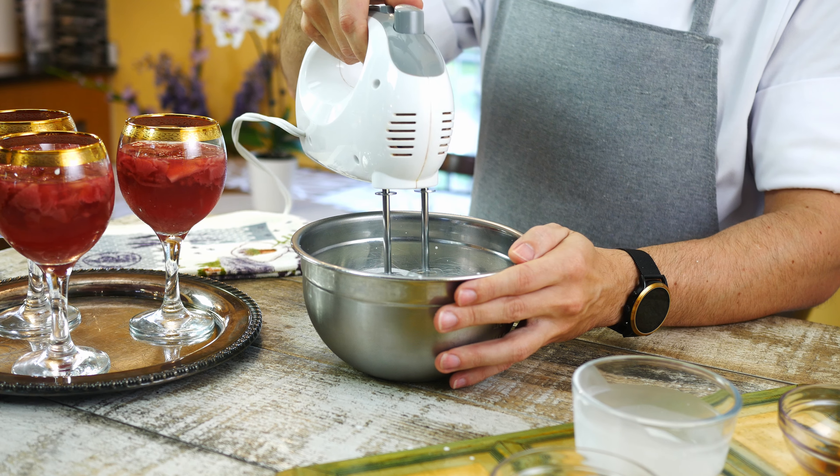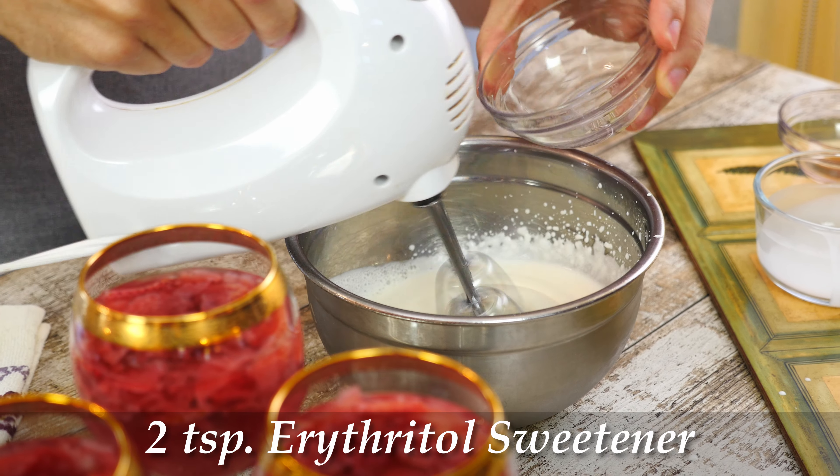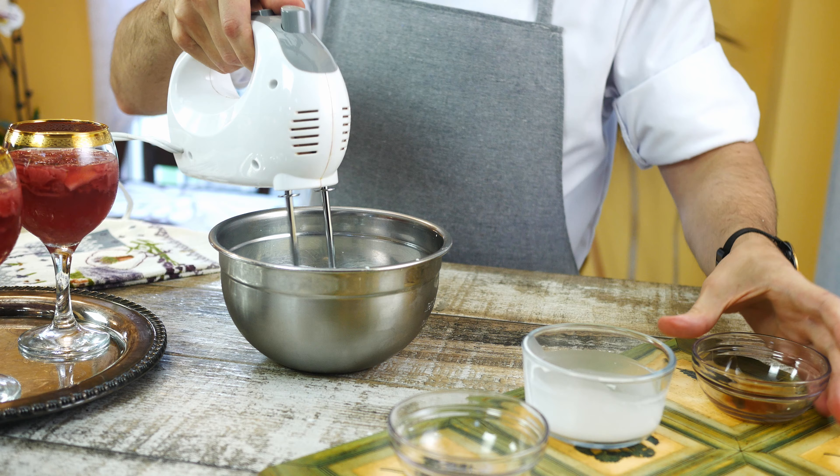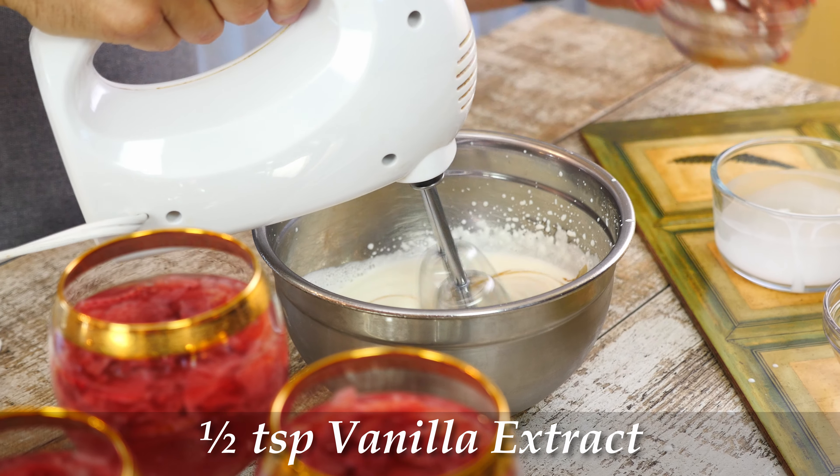My whipped cream is almost ready, so I'm going to add 2 teaspoons of erythritol sweetener and half a teaspoon of vanilla extract. It's important not to overbeat the cream, otherwise it will become lumpy and butter-like.